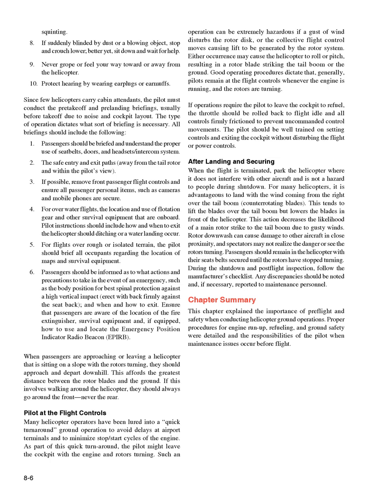Chapter Summary: This chapter explained the importance of pre-flight inspection and safety when conducting helicopter ground operations. Proper procedures for engine run-up, refueling, and ground safety were detailed, along with the responsibilities of the pilot when maintenance issues occur before flight.